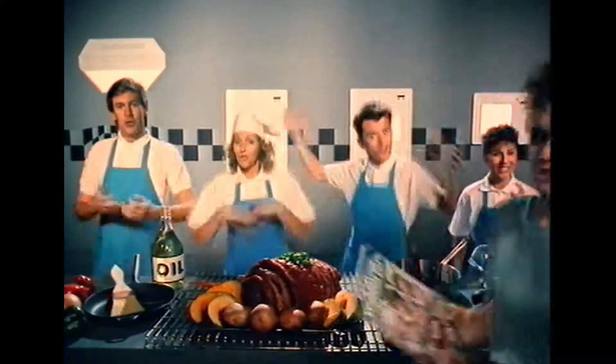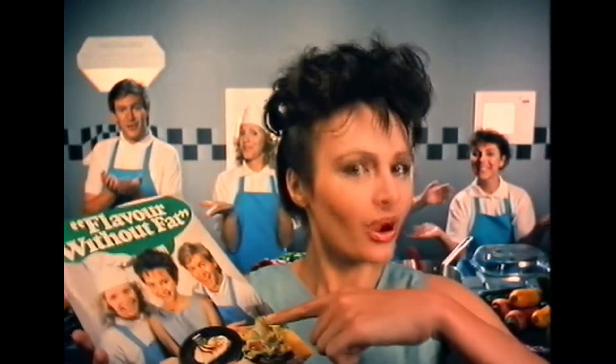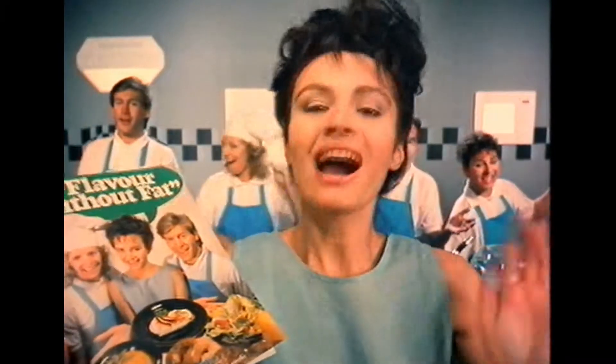Fat, fat, fat, fat. We'll show you some ways straight from the book to cut down on the fat in the food that you cook. Are you ready?